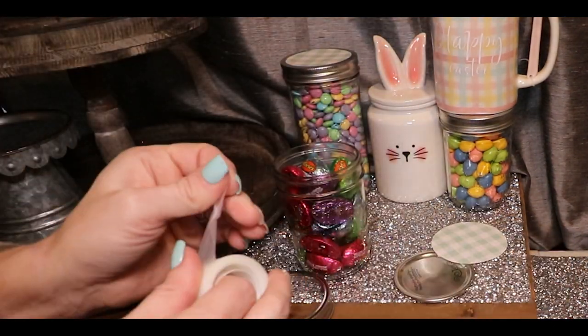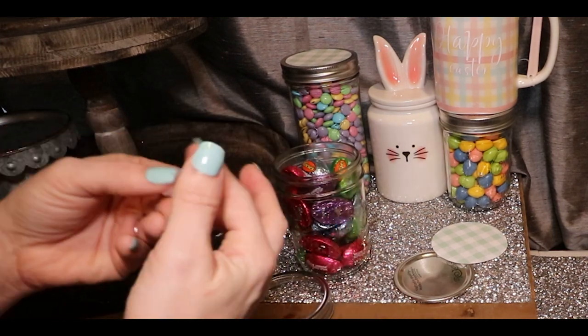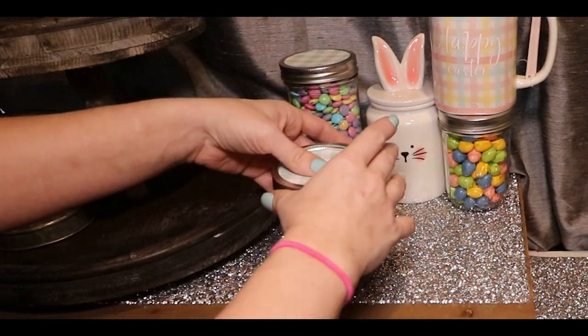One of my favorite things to do with mason jar lids is add a cute piece of scrapbook paper. I feel like it elevates your mason jar so much and it really makes them more of a decor piece.